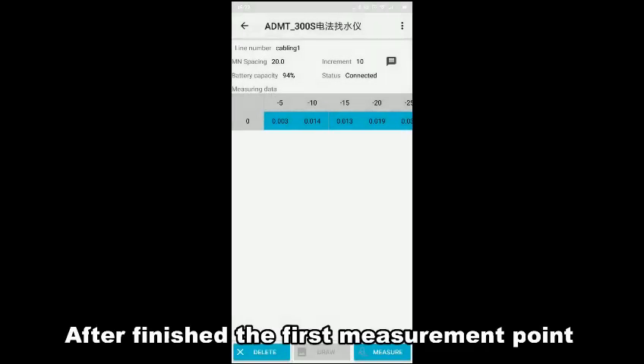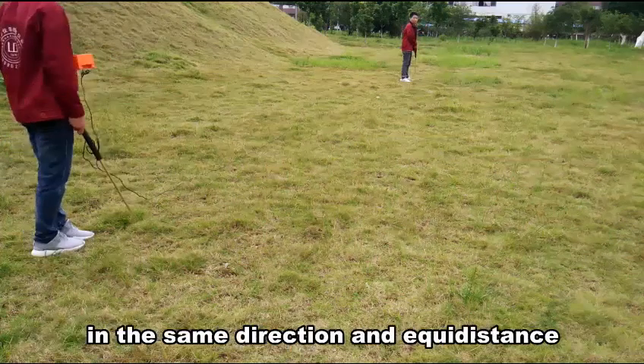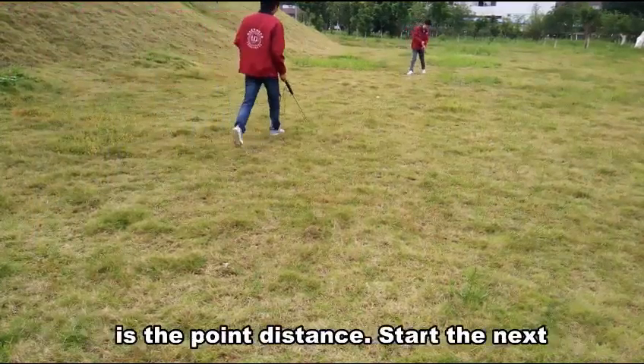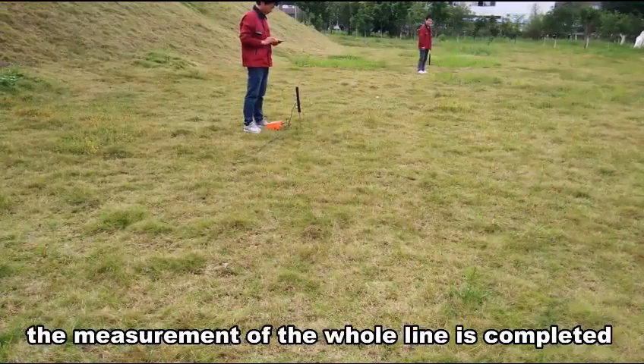After finishing the first measurement point, move the pattern line along the electrodes to the next point in the same direction at the accurate distance. The distance between the two electrodes is the point distance. Start the lines of measurement points and, according to this procedure, the measurement of the whole line is completed.